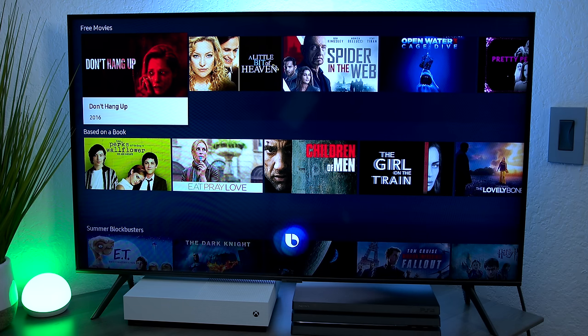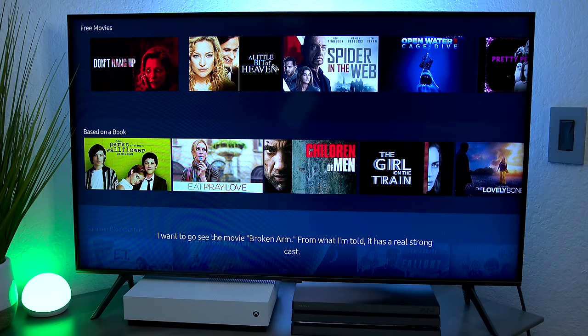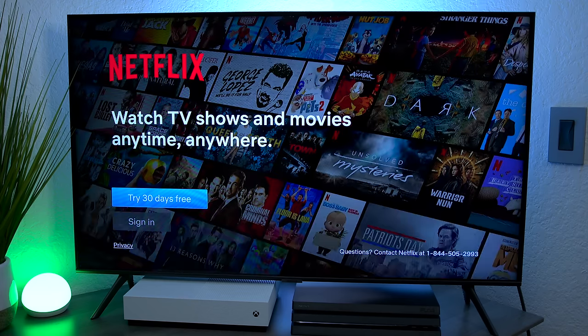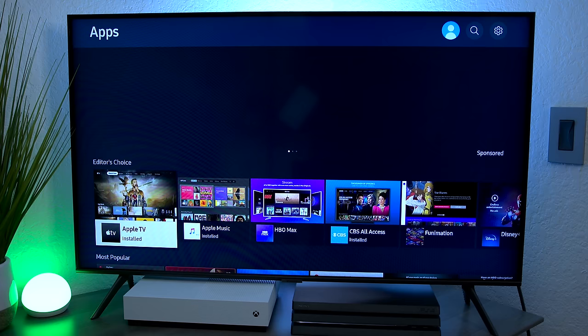With Bixby set up, here are some voice commands. Asking 'What's the weather like today?' returns: 'Today it is partly cloudy with a high of 76 degrees and a low of 68 degrees.' Asking for a joke returns: 'I want to go see the movie Broken Arm — from what I'm told, it has a real strong cast.' You can also say 'Open up Netflix,' 'Open up Amazon Prime,' or 'Take me to the App Store.' It's very responsive.